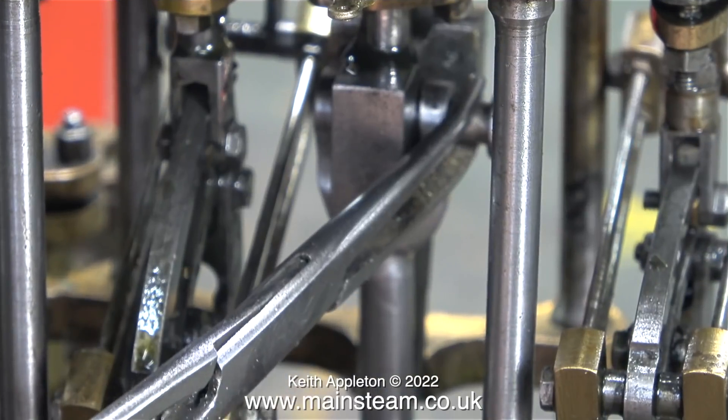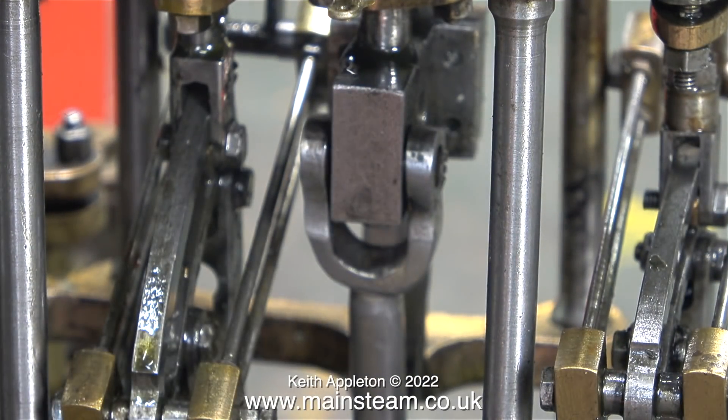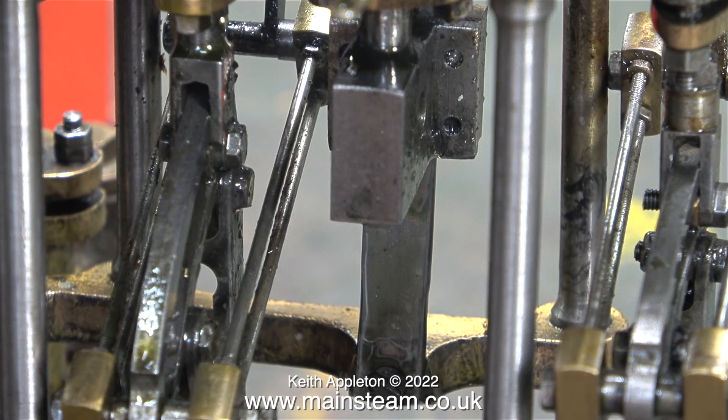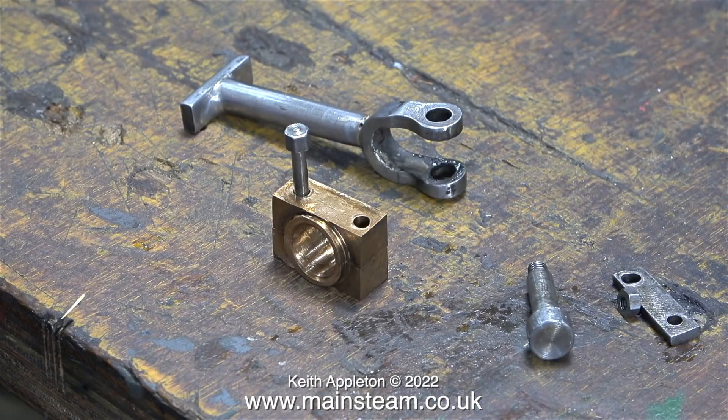Anyway, this is fixable. Once I've got this engine to run successfully, the name of the series will change and basically start again — it will be called Rebuilding a Stuart Triple Expansion Engine, which is distinctly different to the series I'm currently working on called Completing a Stuart Triple Expansion Engine, which by the way is made considerably better than this one.